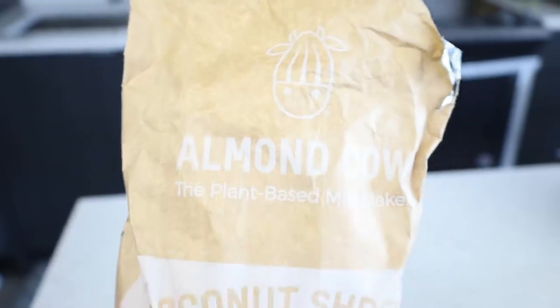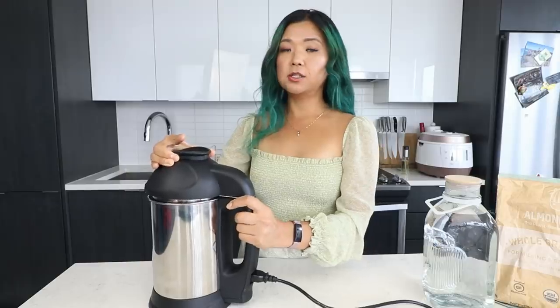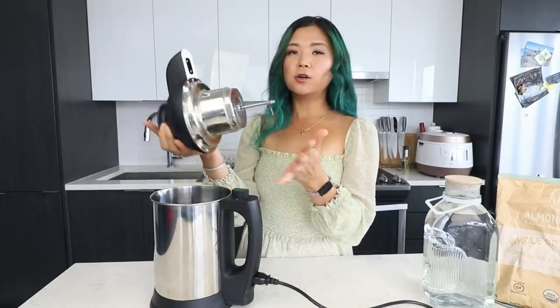I love it just so so much because not only does it help you save money — yes, you save money because you don't always have to go to the store and buy plant-based milks, which can be very expensive. So in the long run you end up saving money, and it's so easy to use.